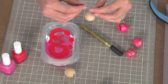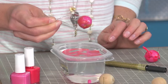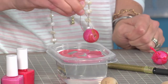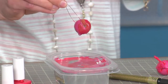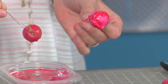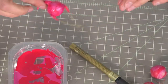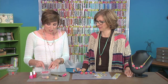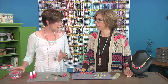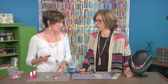Once you get all your beads wired up, you're going to give it a quick dunk. If you have some areas — you can see I've got a little bit on the backside that didn't get as much — rotate that around. Give it one more quick dunk and then leave it alone. It's a good idea to buy a lot of wood beads because you kind of have to experiment with it to get it just right.